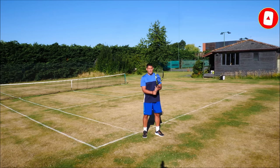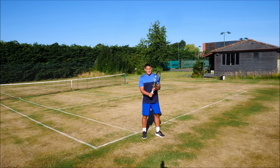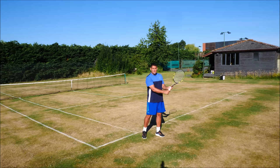The left hand starts to slide down the racket into his backhand grip, and at the same time it's sliding down, the right hand then changes into that Continental.